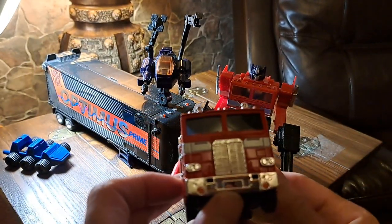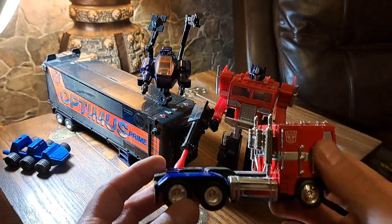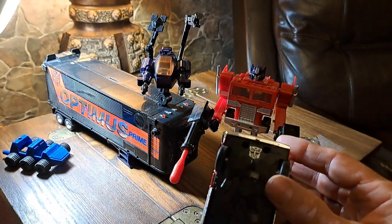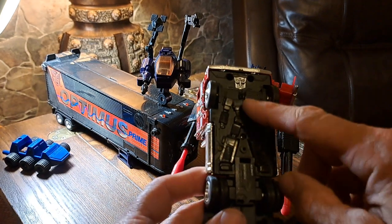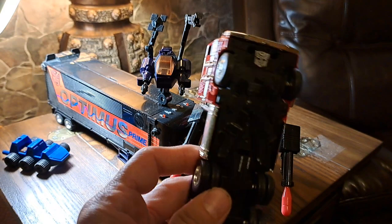This is maybe six or seven years old and does not transform. But what's cool about it is it does have the rubber wheels, and underneath — can you see that? — it has a little imprinting of Optimus Prime. So you can see that.